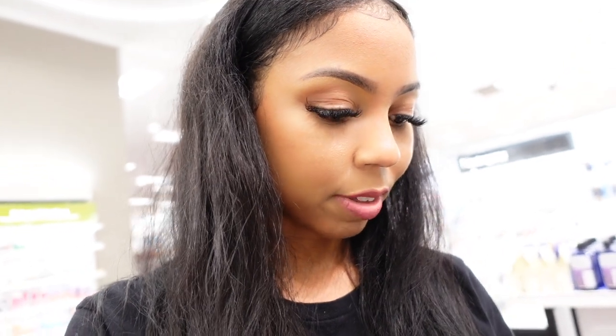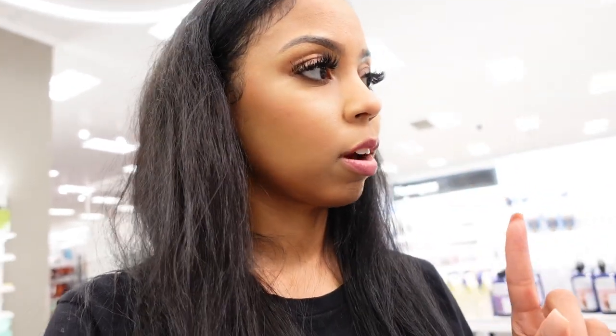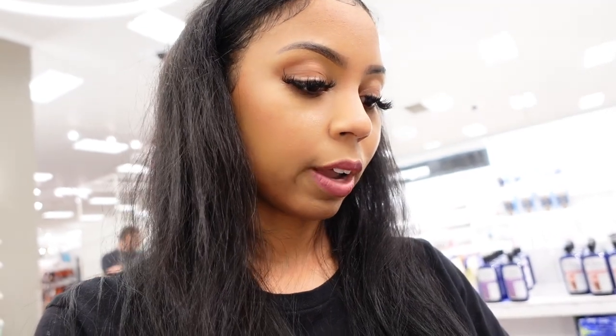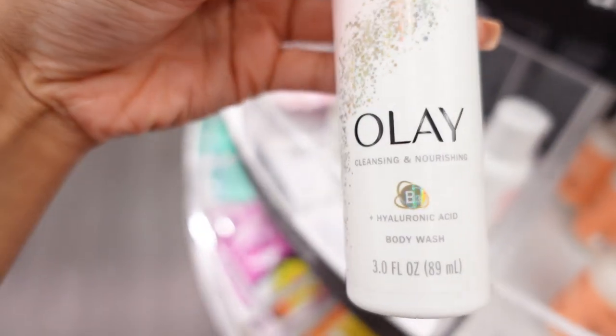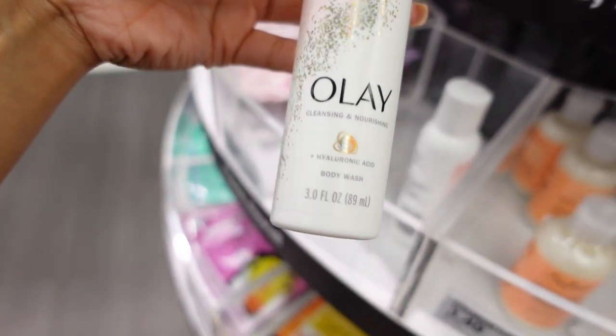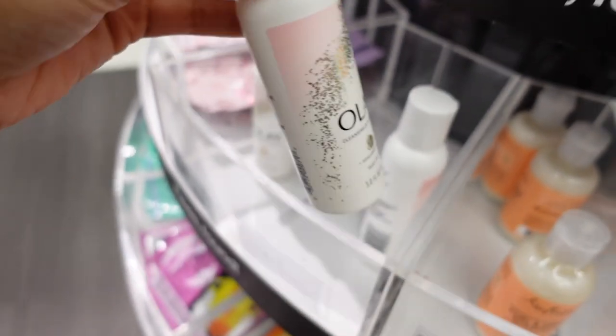They have Native deodorant over here. I'm scared to try their deodorant because there's only one deodorant that I trust. There's a cleansing and nourishing aloe body wash — I wonder how that smells. Actually it smells pretty good!